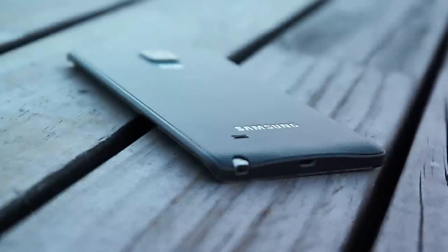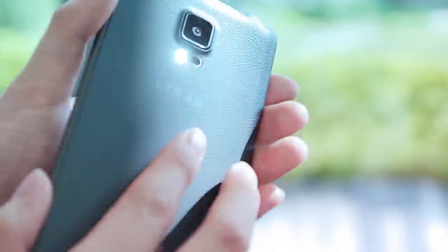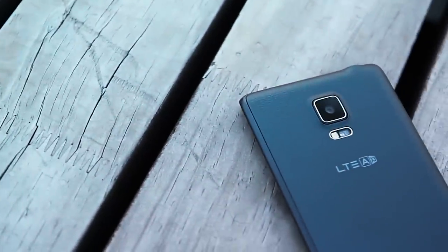Moving on to the back, we have the speaker, the 16 megapixel camera, the LED flash, and the heart rate monitor. To our disappointment, the Note Edge is made out of plastic, as opposed to the metal frame of its sibling, the Note 4.